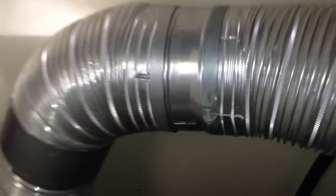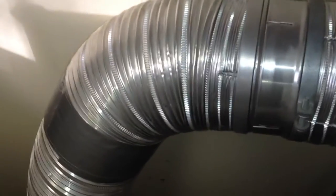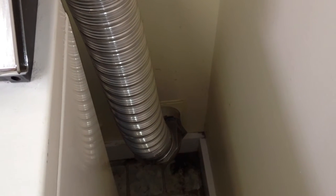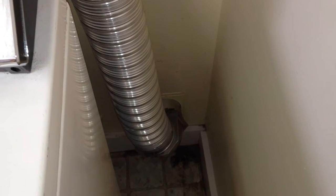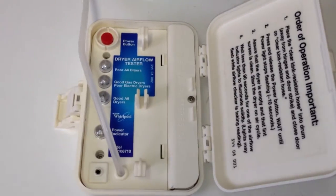The nice thing with this system is that to pull the dryer out, you disconnect the vent right here, and the whole dryer can just be pulled out to service behind there. The reason we're testing is that even though a vent can look good and appear to be up to spec, it can still be bad in a variety of ways. Lint can still accumulate, particularly in those 90-degree fittings. An easy way to check it is to use the dryer vent back pressure tester.